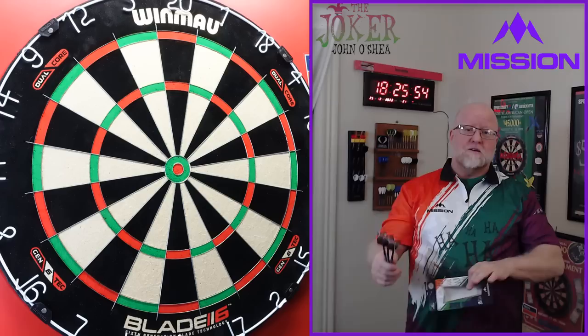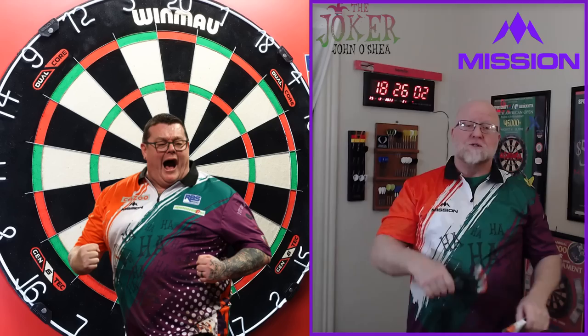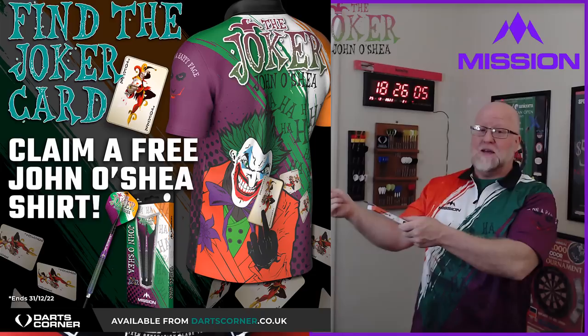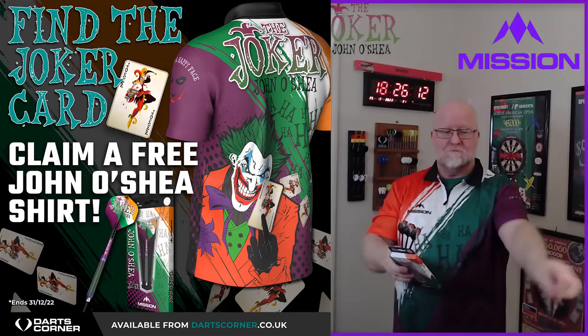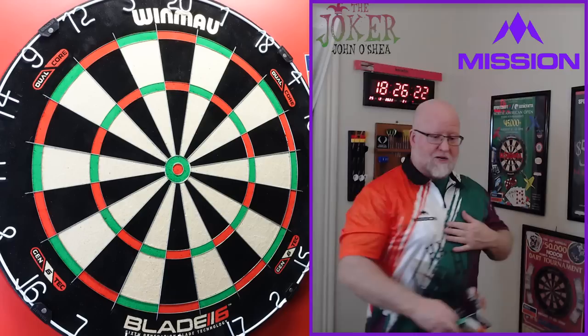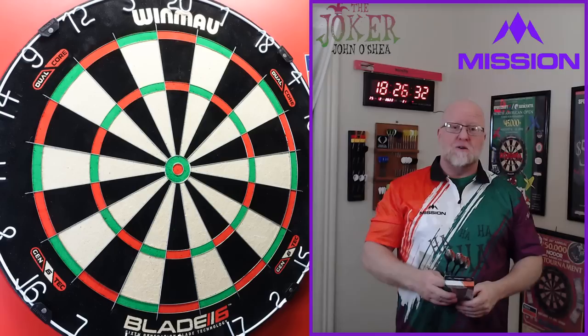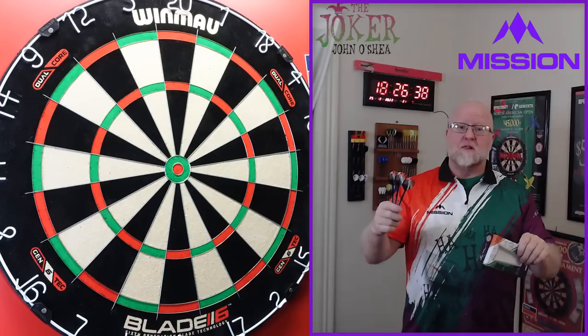However, about 10 or 12 days before that, I decided to search online for a picture of John to use in the thumbnail. While searching, I found a contest I had no idea was even going on. I was one of the 12 to get the Joker card, so I was super excited about that free jersey. I decided to wait until I received the jersey to do the review. I contacted Darts Corner, they sent it right away, and that brings us to today, December 26th.